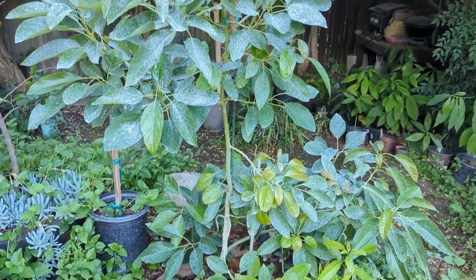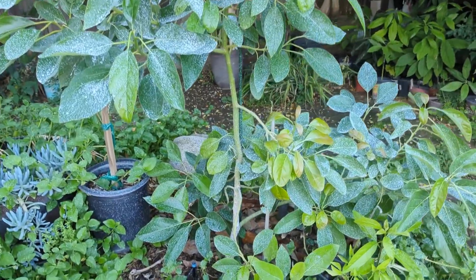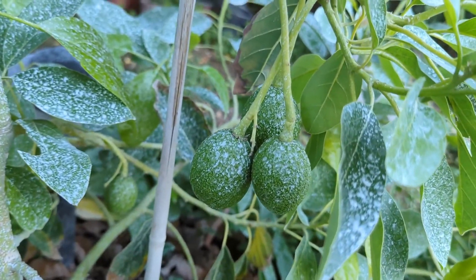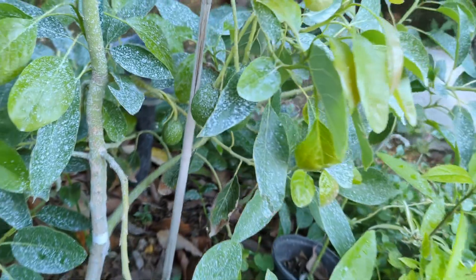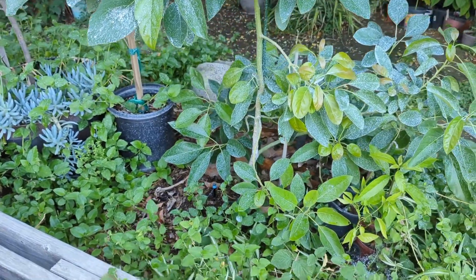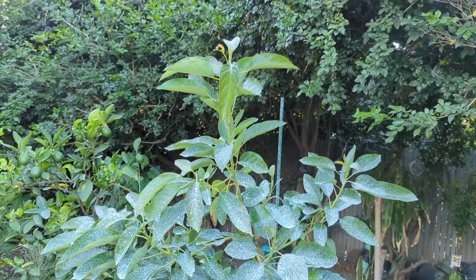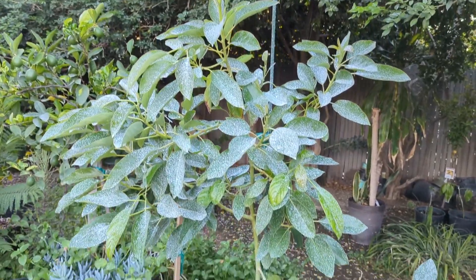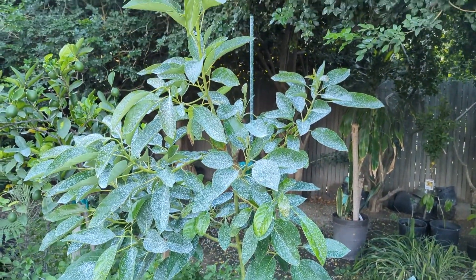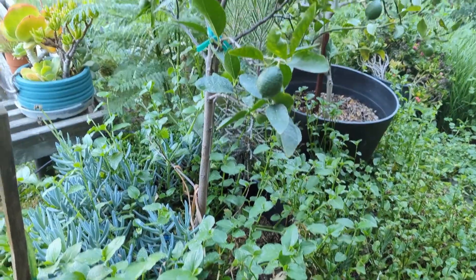Last but not least, my Gem avocado from Maddox. I had 13 fruit and I'm down to four — you can see all four. I'm just going to keep holding on to them to see how it goes. This Gem is doing pretty good in this spot. It's supposed to be a smaller tree so it's next to a bench, and if it produces fruit like it's already starting to, it's gonna be great.